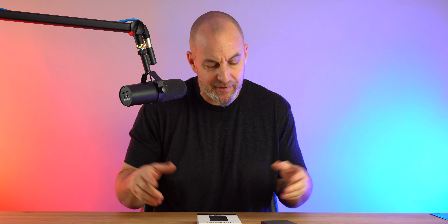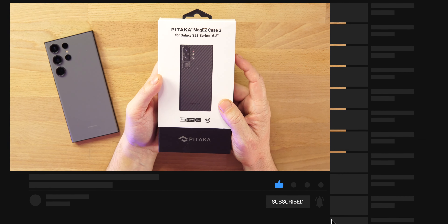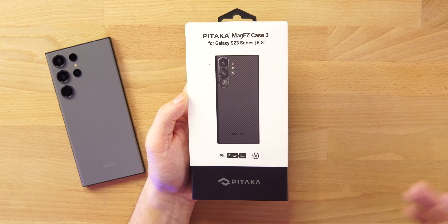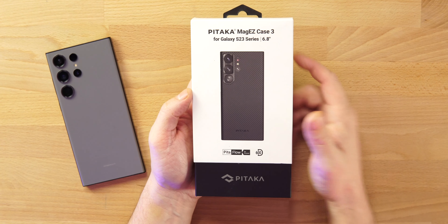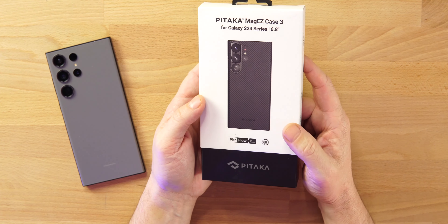Today we're checking out Pitaka's brand new case for the S23 Ultra. These cases are available across all of the new Samsung S23 lineup, but this one is for the S23 Ultra — the Mag-Easy Case 3. This is a $64.99 case. I'll drop all the links below, and if you're new to the channel, hit that like and drop a sub.